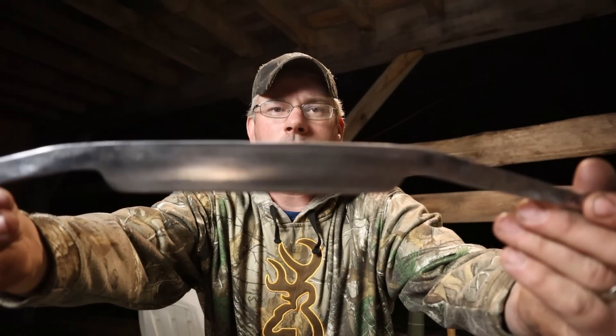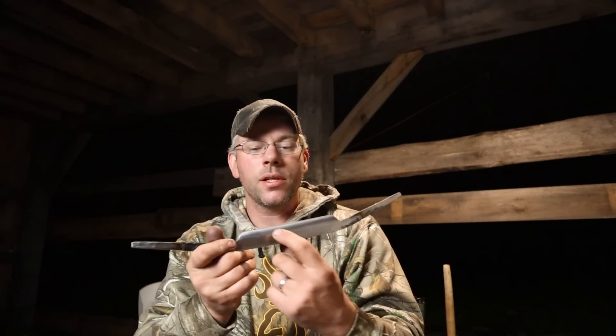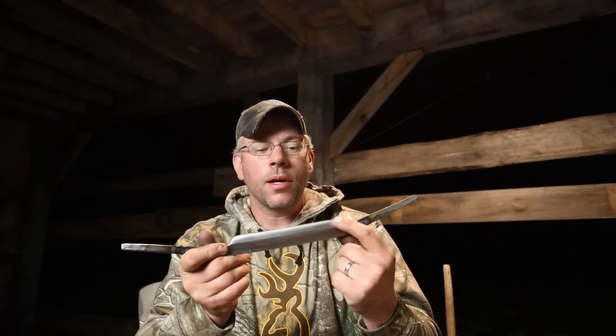That's polished off because we're going to have to temper this, and you want to polish it when you're done — or at least sand it down to bare metal — so that you can see your temper colors. When we're done with this, this cutting edge right here, we're going to want this to be straw, like a good straw color.